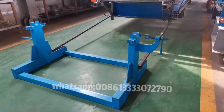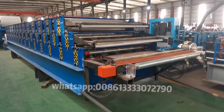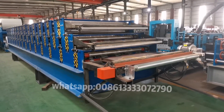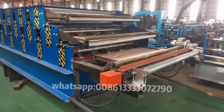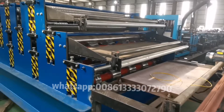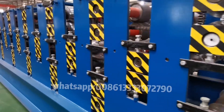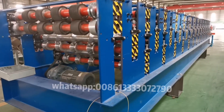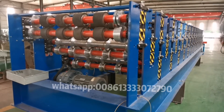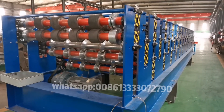Here we have the decoiler for the roofing. Here is the roll forming machine to make the shape for roofing, along with the electric cutter. This one is three layers, for two different profiles for roofing and another different profile for Z-Lock.